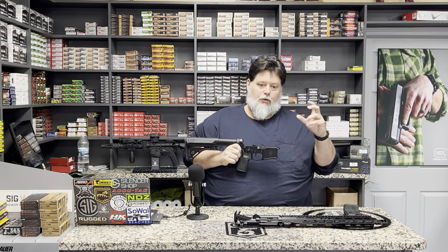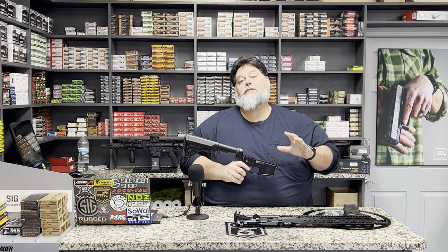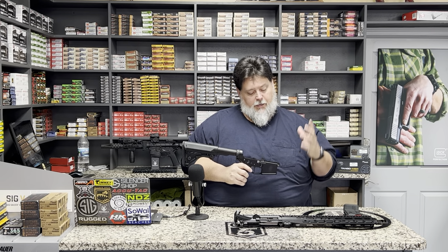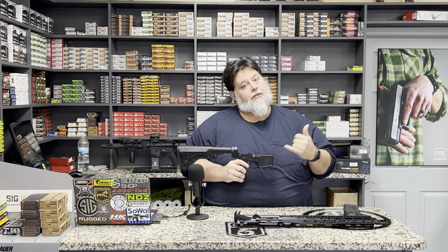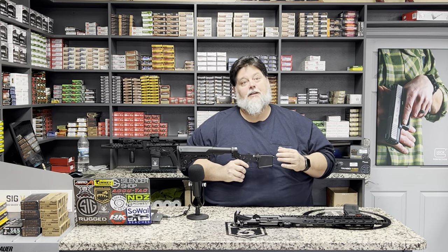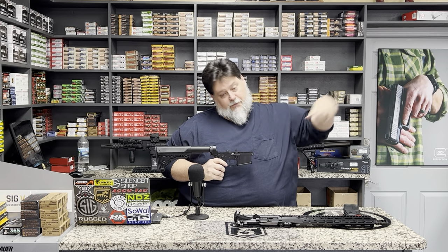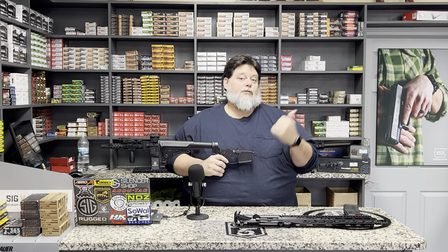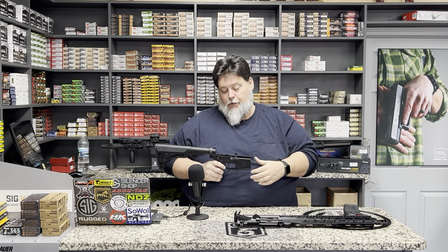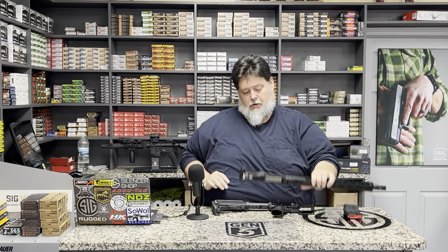If you've watched YouTube or other videos about building your AR lower, the only thing I can tell you is take your time, go slow, and be very deliberate about it. When you're putting springs under tension and pushing parts across the top of them, you need to make sure it's done efficiently and deliberately — otherwise those springs and pieces are going to fly across the room. You'll find them and try again, or come in and ask us for just that spring, which we do carry.